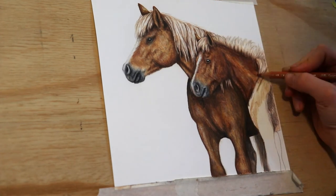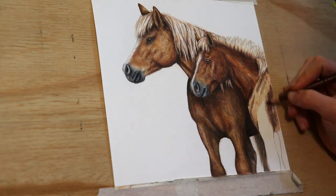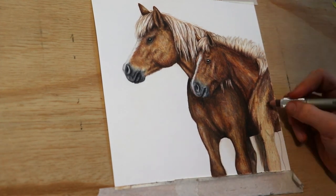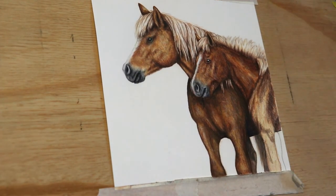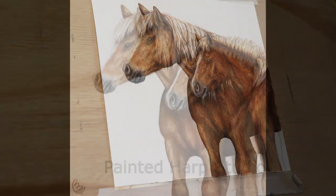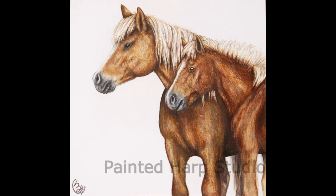For the shoulder, I'm making sure I'm getting all the shine marks where the muscles are — that's very important to get right. Going through with my Odourless Solvent, and there's my finished piece. Thank you for watching, I hope you enjoyed the video. You can follow me on Facebook and Instagram — links below in the video description. Thank you, bye!